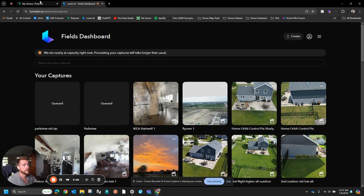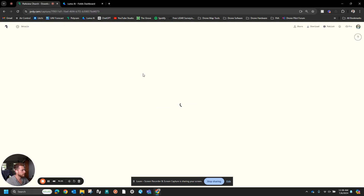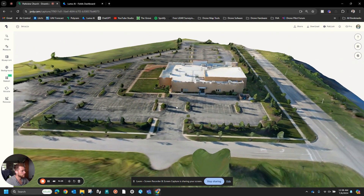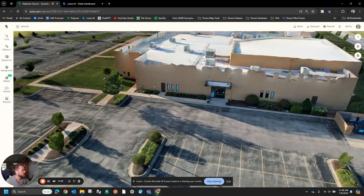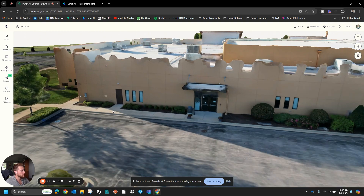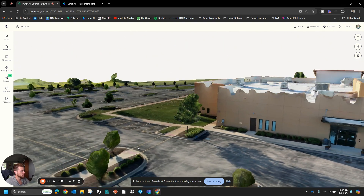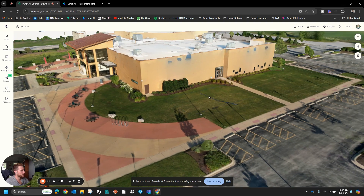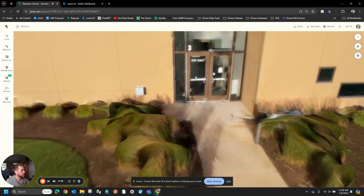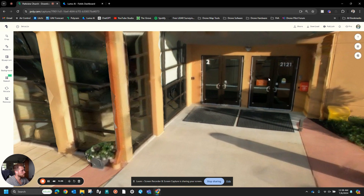One of the Polycam models has already processed — this one is just photogrammetry done using all the images and not videos. Some of the detail I was really impressed with and others not as much. You can notice there are some missing holes up here on this wall, and I think it may have something to do with the lighting — the sun was up in this area so this whole face of the building was really bright, which is probably where the gaps came from. But pretty decent detail — you can even read on glass, and I know photogrammetry usually has a lot of issues with glass.